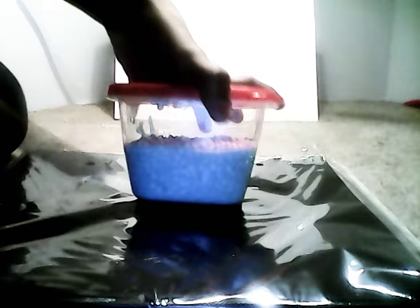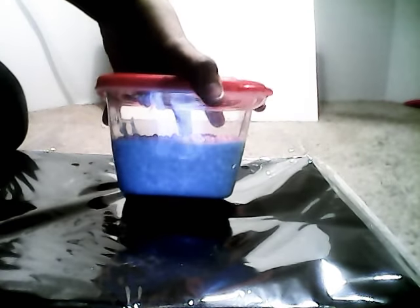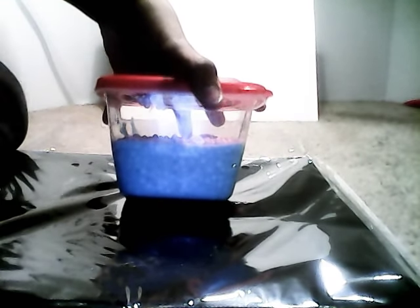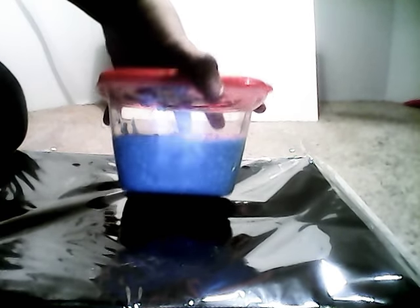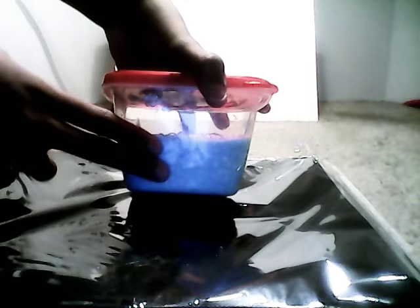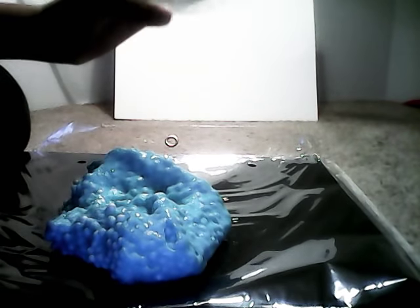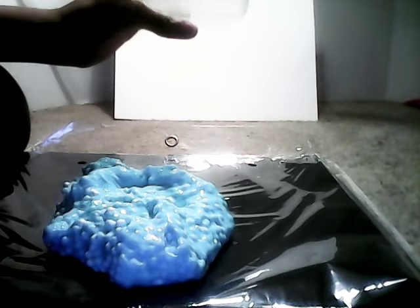Hello guys, welcome back to my channel. I will be showing you this slime and I am giving this slime away. To get this slime you have to share the video, like about two of my videos, like all my videos, and subscribe to my channel to win. There are other giveaways too. Make sure you subscribe and hit that notification button.